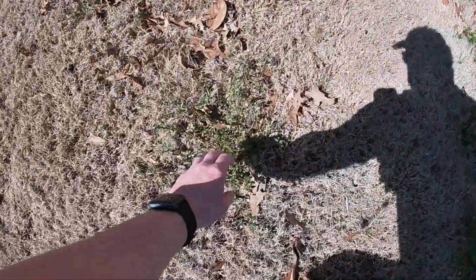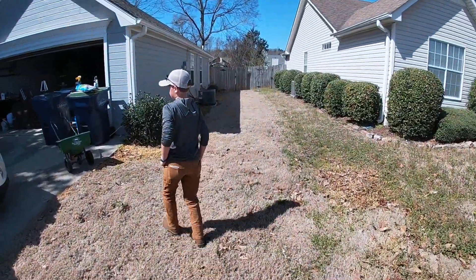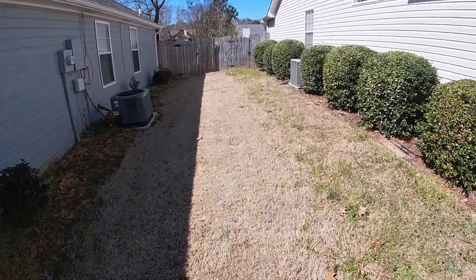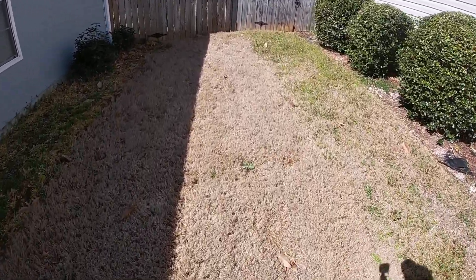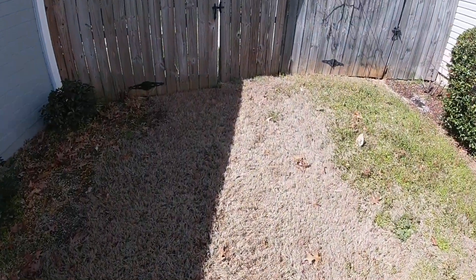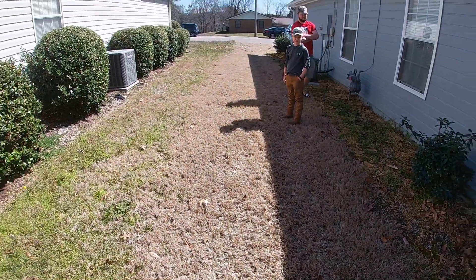He's got a few weeds popping up — nothing major. We can yank those right out and get some pre-emergent down. But as you look over here, it's just nice — dormant Bermuda, just nice. That's what you want to see this time of year. We've had some warm weather the last couple weeks so I bet he's got some Bermuda starting to pop up under there. We want to get some pre-emergent down and keep it looking nice.